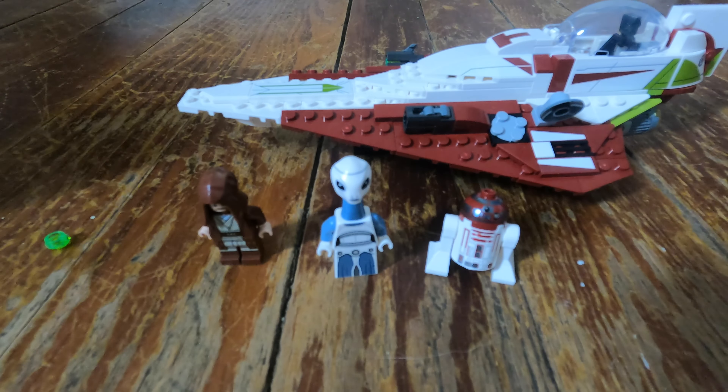So overall how would I rate this? I'm going to give it a 7 out of 10. I really do like this set — I will probably keep the ship together, maybe put it on my knick-knack shelf — but really for me the value is in the minifigures included. Again, you get Obi-Wan and he does come with a lightsaber, but he's not my favorite minifigure in this set. The alien and the R4 unit are my favorites and they are what add most of the value to this set for me.